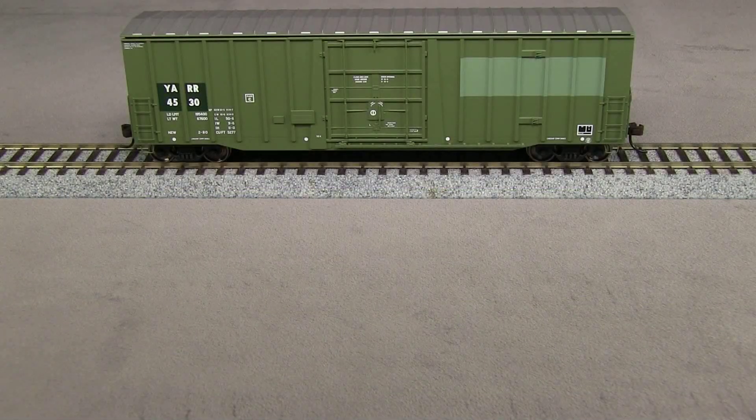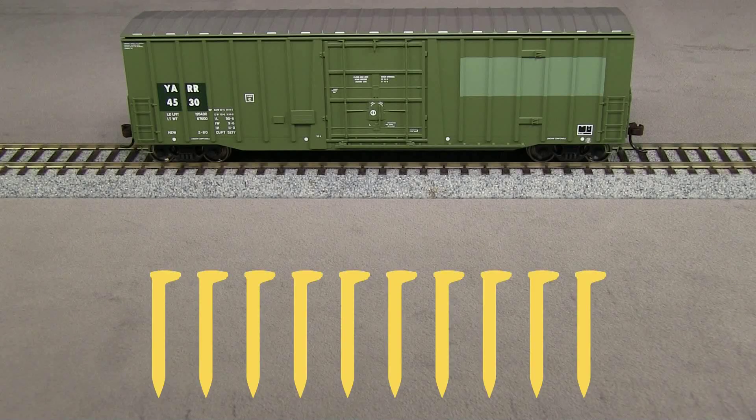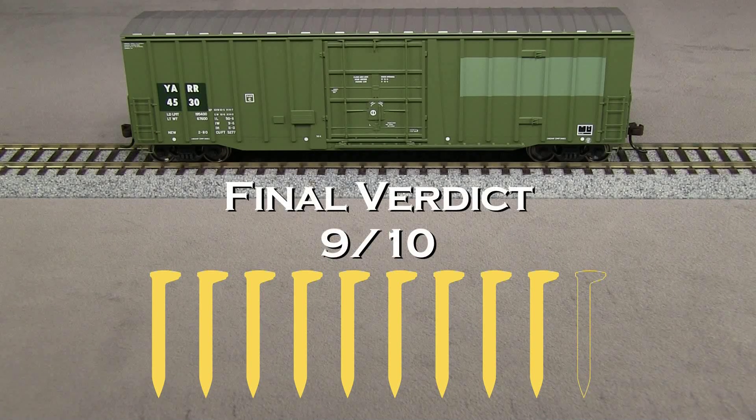Overall, I think Atlas has done a really good job with this car. At this price level, I would like to see it include uncoupling levers and air hoses. I'm not going to take a spike off for that, but a lot of other cars in this price range do include those things. I am going to take off a spike for the coupler being too low. My final verdict is 9 out of 10 spikes.